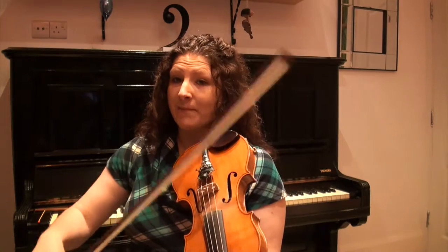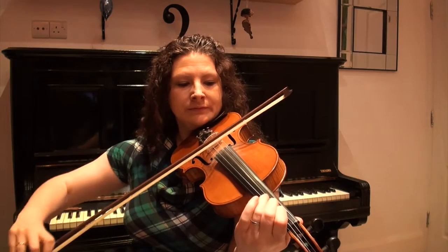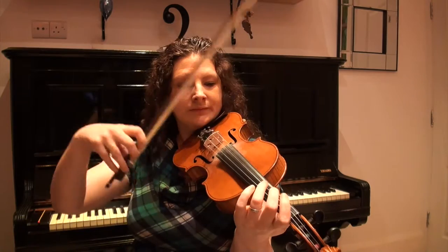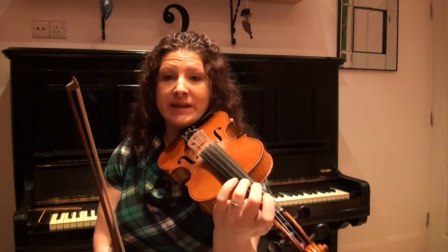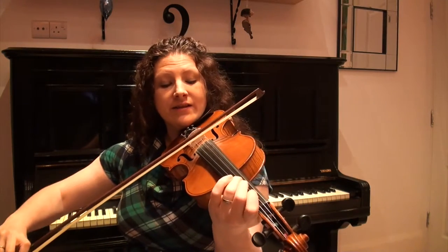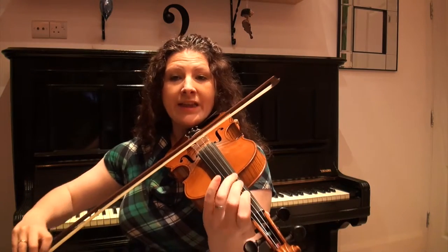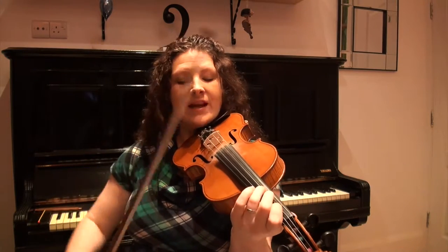So the third phrase — we go back to the open D. Most of this tune is nice and easy to learn because it just moves up or down by steps, but we do have one jump in this. We're going to go from an open D up to a D3 — third finger on the D string — which is a G. So starting on the open D and then up to D3.